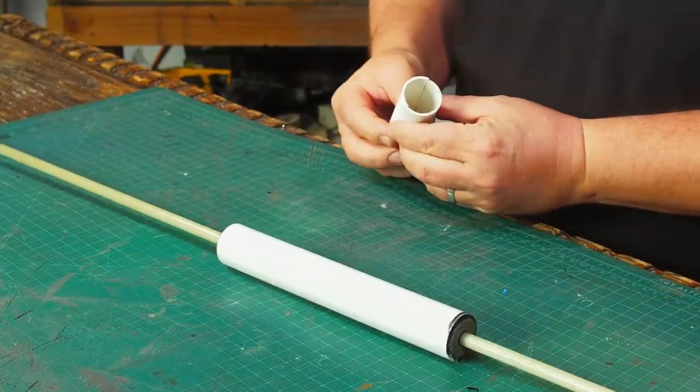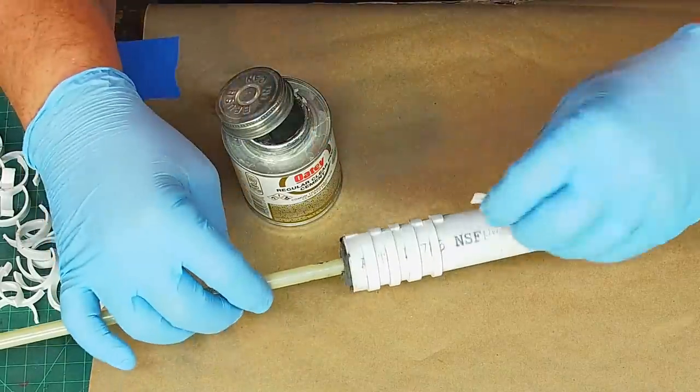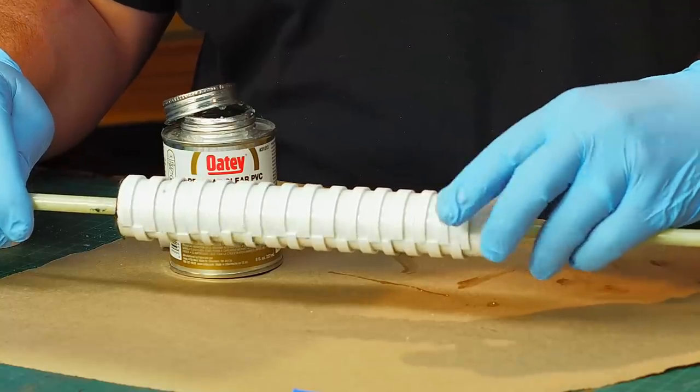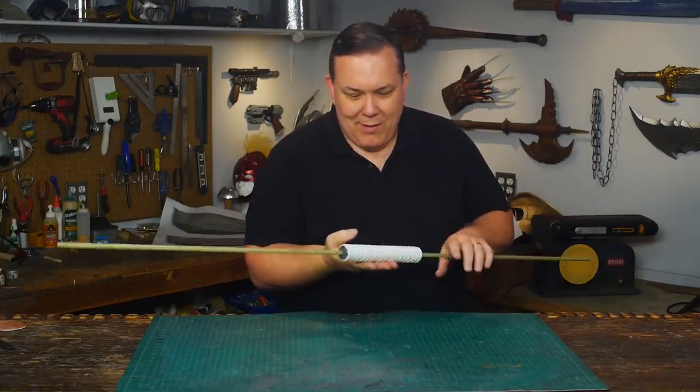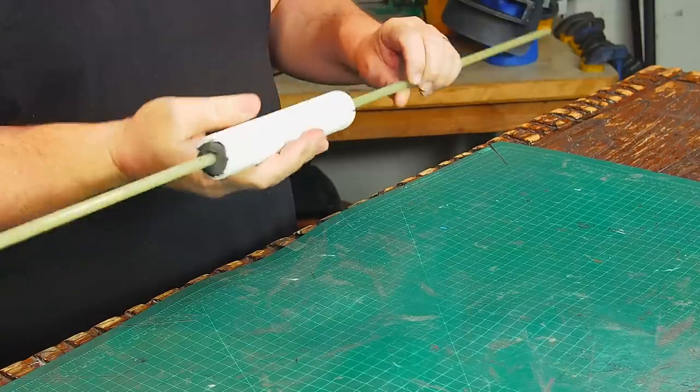With the center grip fully cured, I cut up some thin-walled PVC pipe and glue it to the center pipe in a staggered pattern. I alternate pieces over the whole grip, over-gluing as I go because I don't want the grip coming apart later. I didn't think about the resin giving some counterbalance to the middle — that's actually gonna be kind of cool.